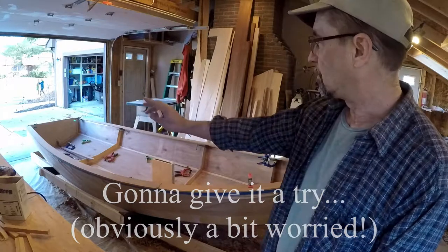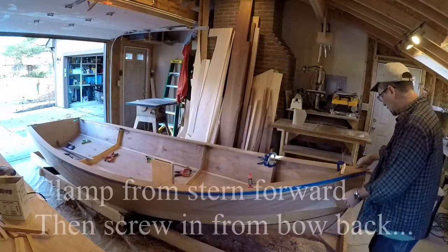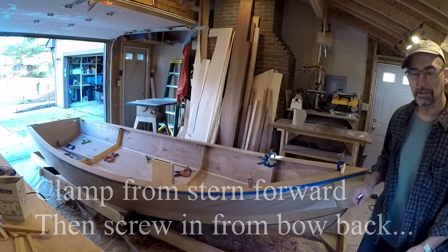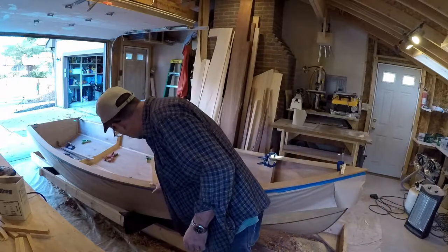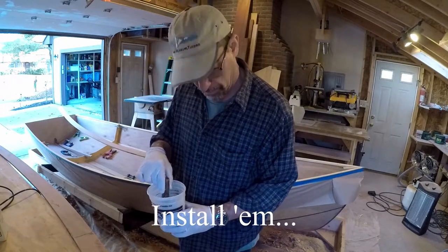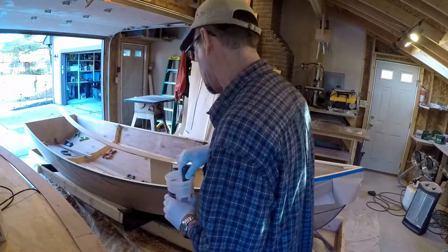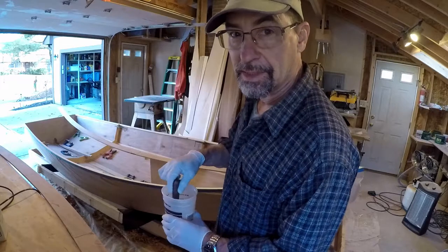I don't know what else to do but try to glue them on — position the stern, clamp and screw the bow, then start working our way back towards the stern. Trying to keep as close as we can to the proper offsets. We're gonna mix up some epoxy, cover the undersides of each of the two rails and the top of the shear, and see if this works.